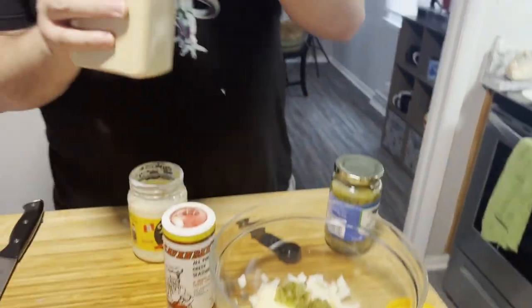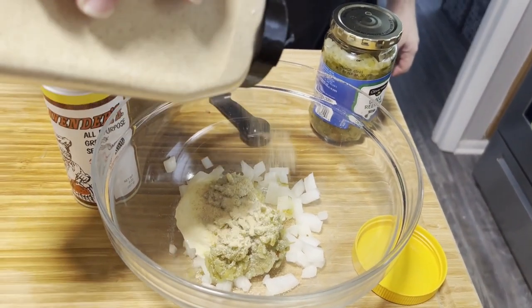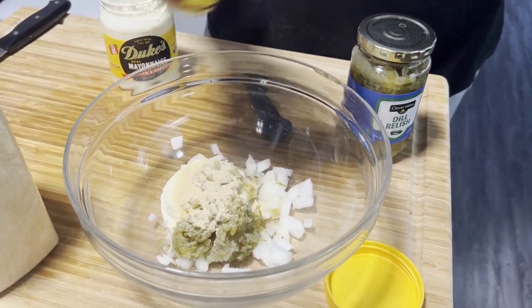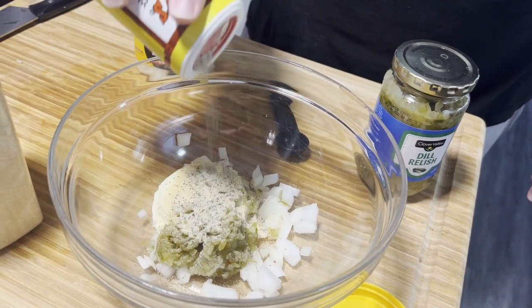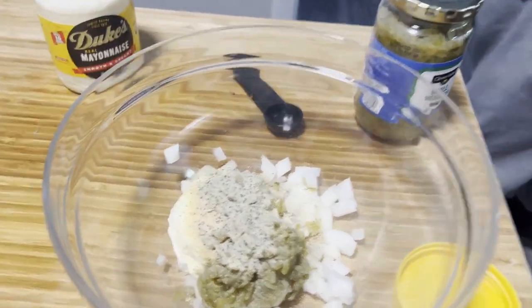Personal favorite — we're going with some garlic powder. Lean into it a little bit — it's all about your flavor, what you like, what tastes good. And that Greek seasoning — it does not miss. I would not be lying if I said I've done too much before on seasonings, but you gotta get in there and find out what you like. Now we're going to stir all this up.